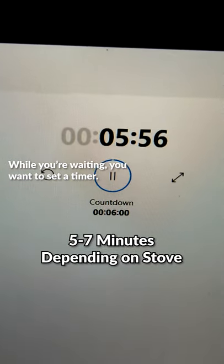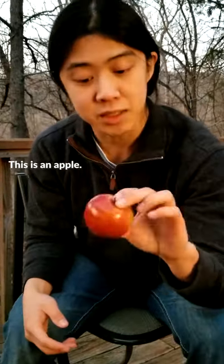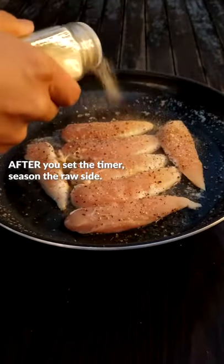While you're waiting, you want to set a timer. Targeting this video towards beginners, the timer is really important — don't forget it. This is an apple, not a timer. After you set the timer, season the raw side.